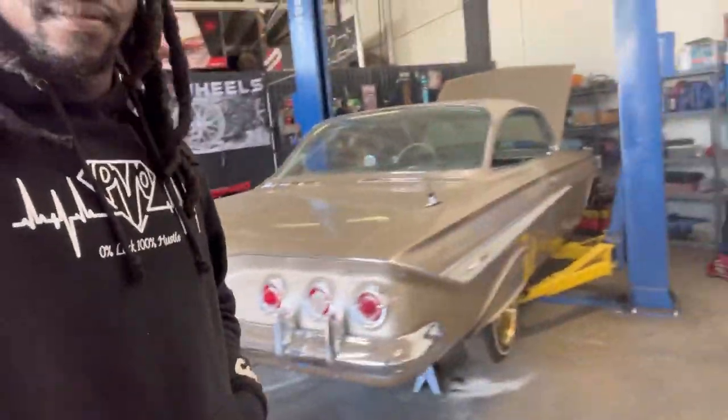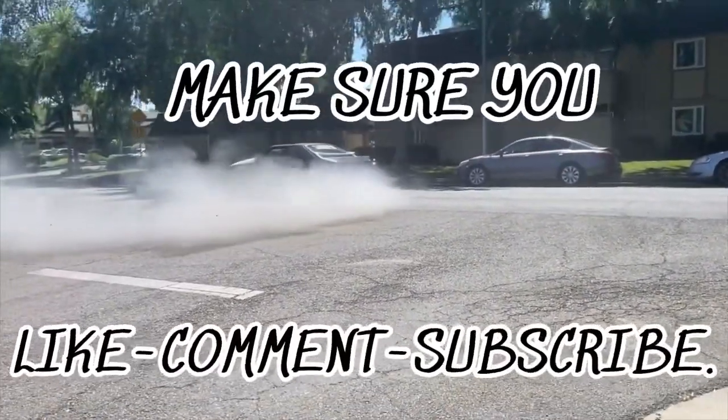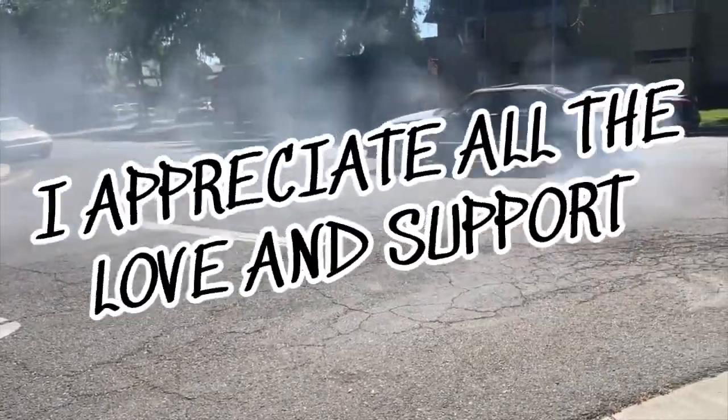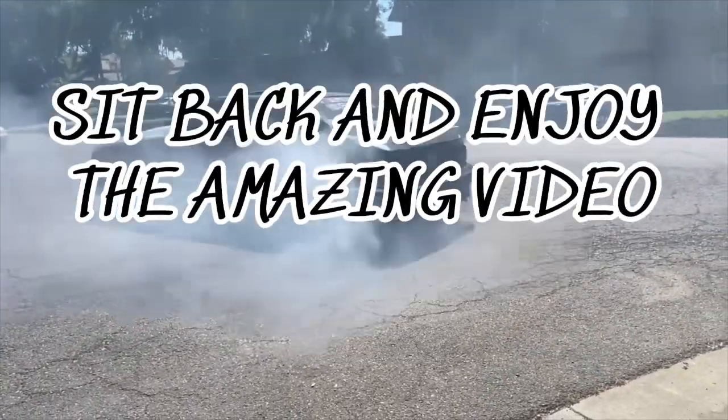What's going on PVO Squad, it's your boy Superson and I am back again with another video. As you can tell by the title and the thumbnail, we got a few giblets for the tank. We're also going to be installing the 6x9s I took out of Star and put them in the Caprice. But first things first, let's go ahead and show Tank some love.